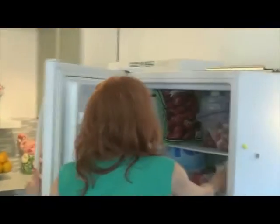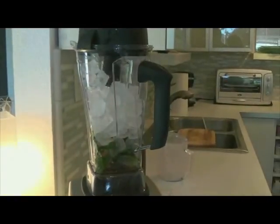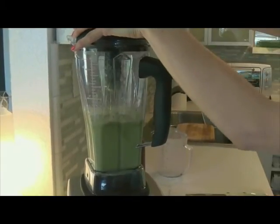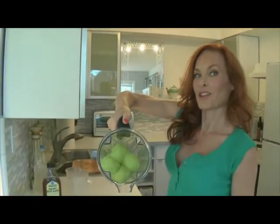By the way, this makes a really tasty margarita if you want to do that too. Three cups of ice. We'll kick that right on to high. There we go — lime sorbet, maybe in 45 seconds or less.